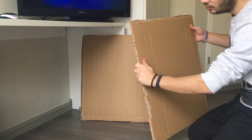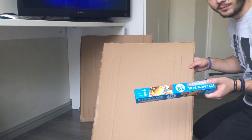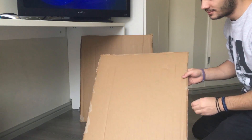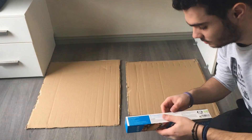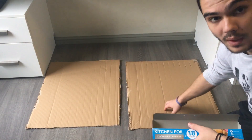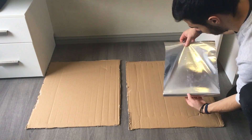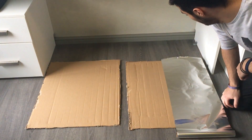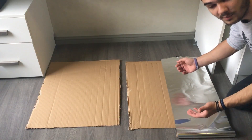Now what we need to do is basically cover one side of each panel with aluminum foil to form what is called a reflector. I've laid the panels on the floor so you can see what I'm doing. I'm going to cover one side of each panel, and you need to leave a little bit more aluminum foil than the actual size of the panel in order to be able to stick it on the other side.